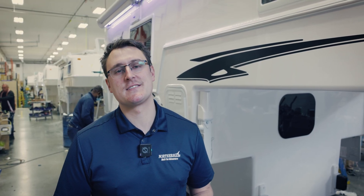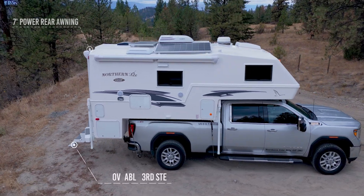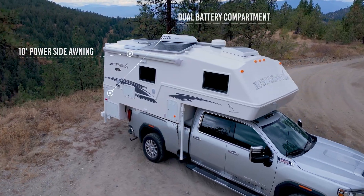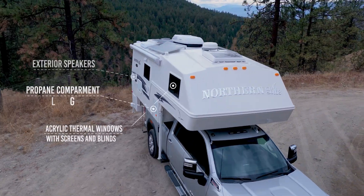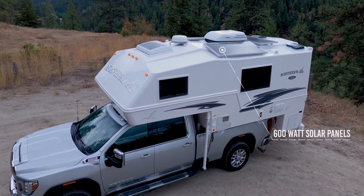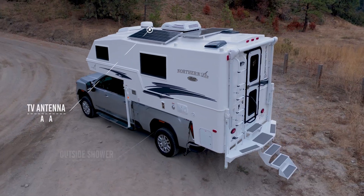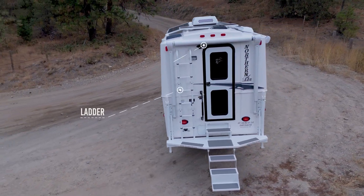At Northern Light we build true four-season truck campers. We do this with our fiberglass two-piece design. Having a two-piece fiberglass design means we have significantly fewer joints than a traditional truck camper design. Our main joint is between the top and bottom shells, which gives us much better protection against water and wind ingress. Additionally, having the two solid fiberglass shells allows us to have more consistent insulation, which means fewer thermal breaks, making an overall more energy efficient product.